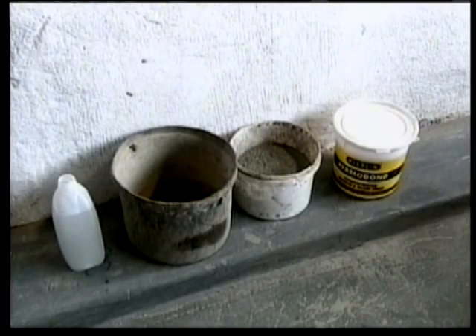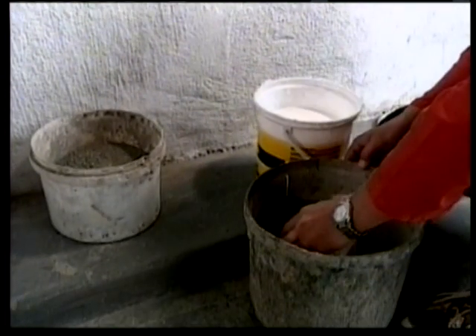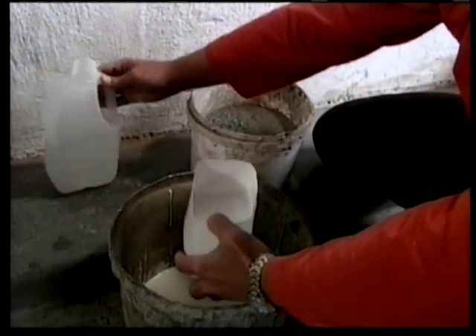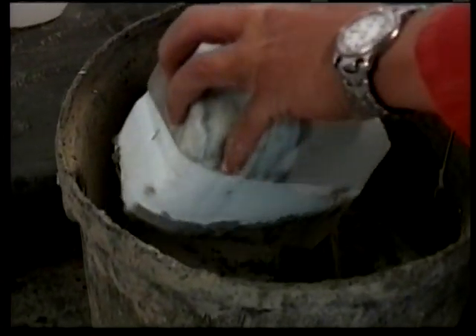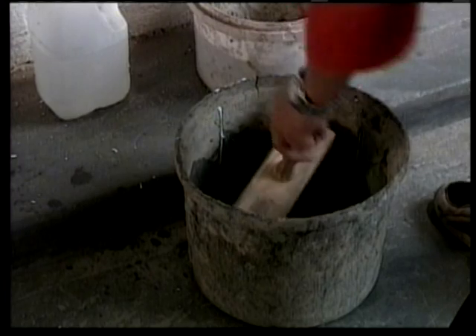Step 2. If the surface is flaky, soft and has rising damp, it is advisable to use a base coat or a good brand of bonding liquid. This is to stabilize the condition of the wall before you commence tiling. The base coat is prepared by mixing one part of the bonding liquid with one part water and two parts of cement powder. This is then applied with a big brush and left to dry.